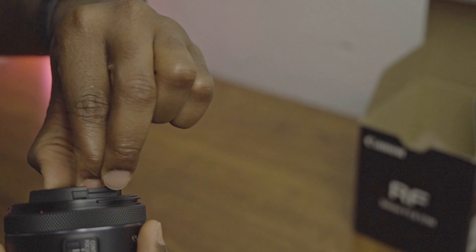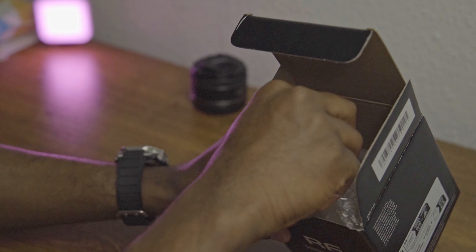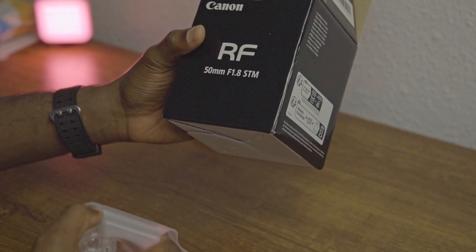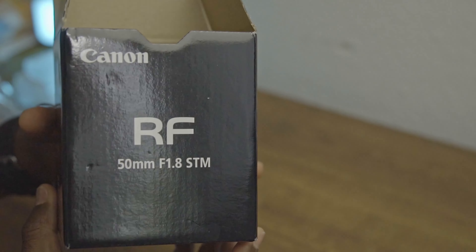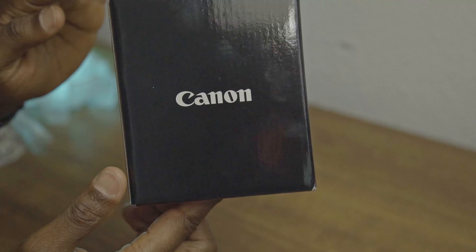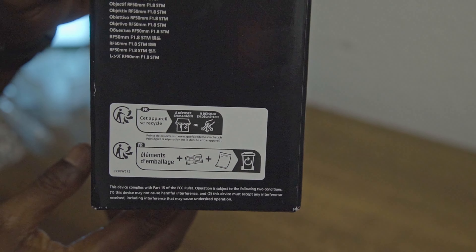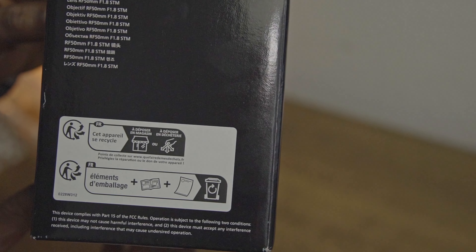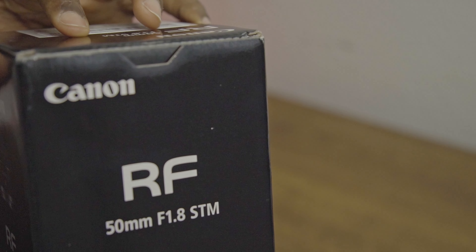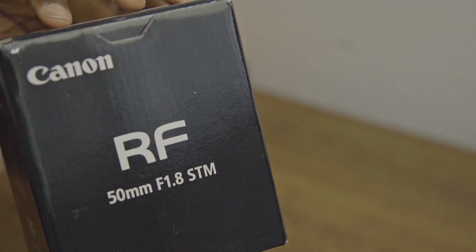Let me see what we've got inside the box — nothing else special. Just the black box, like the camera itself which is also black. Canon RF 50mm f/1.8 STM — that is it.